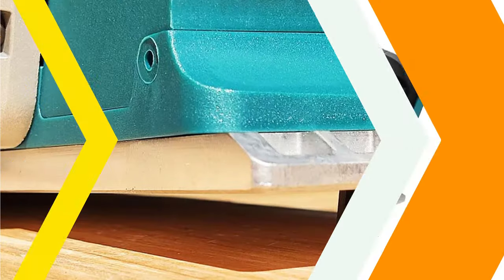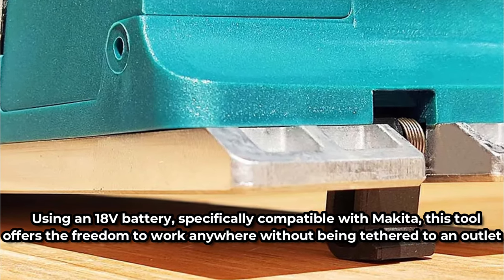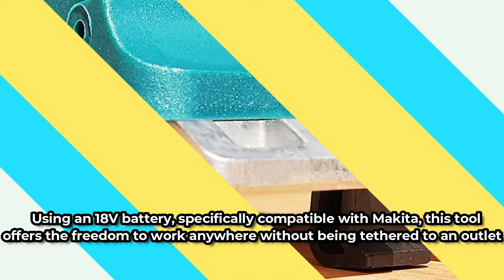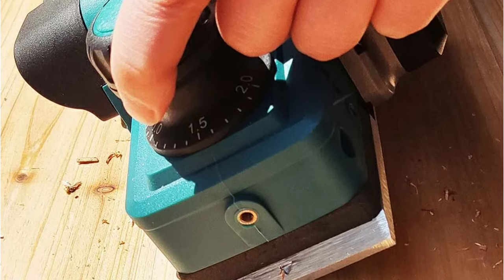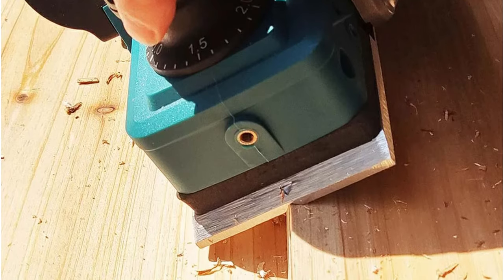One of the standout features of this planer is its battery-operated convenience. Using an 18V battery, specifically compatible with Makita, this tool offers the freedom to work anywhere without being tethered to an outlet. The battery life is impressive, allowing me to complete several projects on a single charge. This cordless operation is a game-changer, providing unmatched mobility and flexibility.